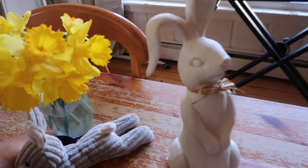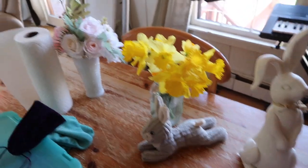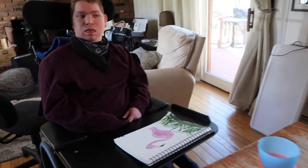Happy Easter everybody! Here's my Easter bunny to say happy Easter. Good morning — Dale and I are hanging out. We don't have any plans for Easter really; we're just relaxing. I would have had family over but the bathroom's not finished, so there's no toilet on this level.